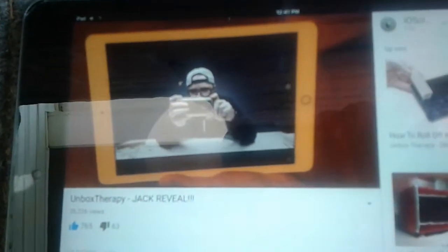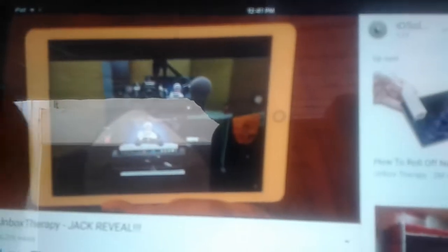IOS Soldier 786 — shoutout to IOS Soldier 786. So you made this video 'How Unbox Therapy Jack Being Revealed,' and in this video Unbox Therapy refers to Jack, and this kid points it out as well.